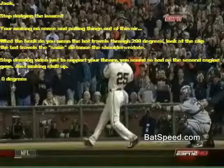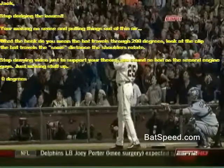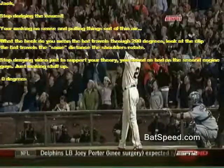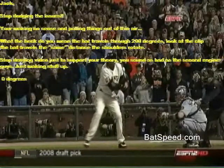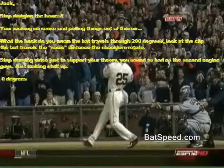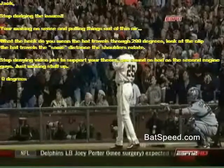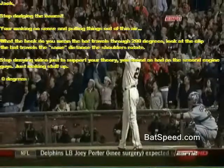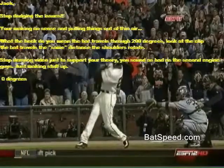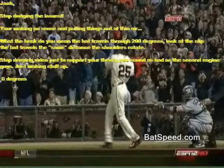Jack tried to explain that shoulder rotation is somewhere in the 90-degree range, but Sean responded that the barrel of the bat and shoulder rotation move the exact same amount. Sean then posted: 'Stop dodging the issues. You're making no sense and pulling things out of thin air. What the heck do you mean the bat travels through 200 degrees? Look at the clip. The bat travels the same distance the shoulders rotate. Stop denying video just to support your theory. You sound as bad as the second engine guys, just making stuff up.'